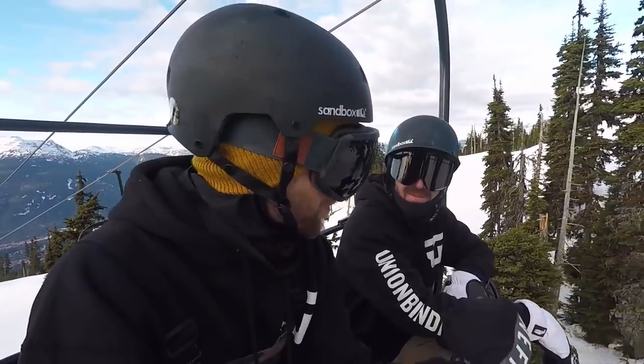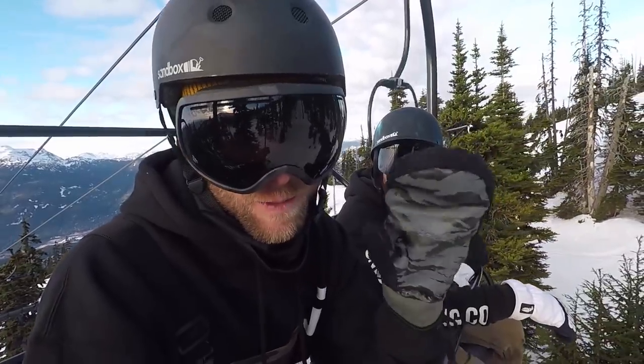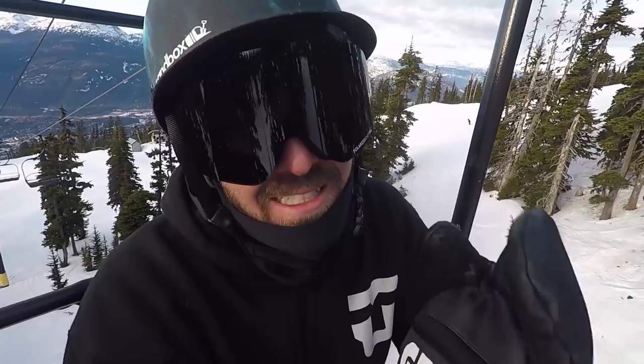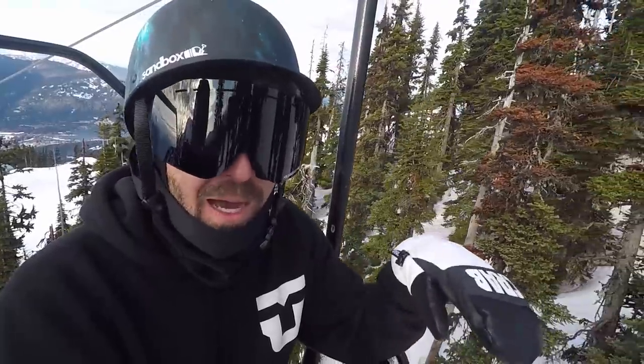TJ is also working on a board review right now and that should be done sometime soon, so keep an eye out — it'll probably be the next video up on the channel. You want to give us a sneak peek TJ? Today I'm on the 2018 Lobster park board. Perfect board out here today. Great flex, great pop, really good out here in the Blackcomb Park. So definitely check out the review, it's going to be fun.